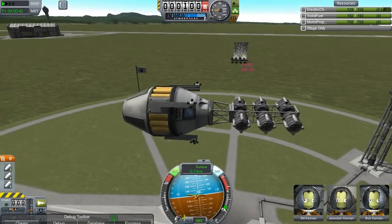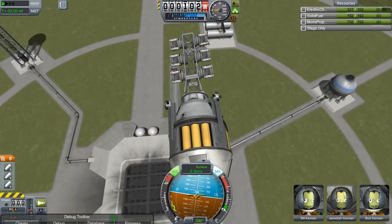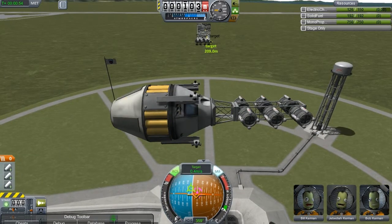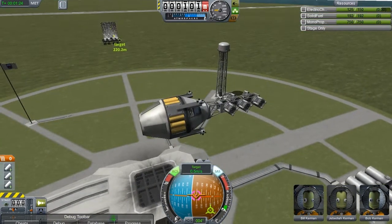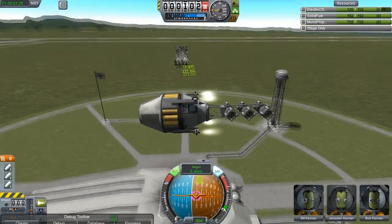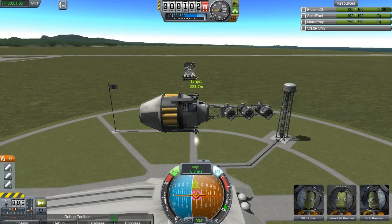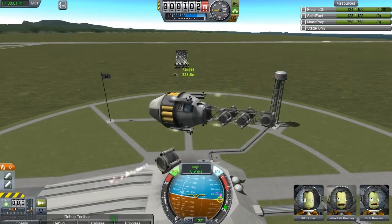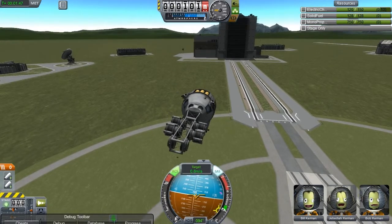We're going to fire our salvo from here, which is about 200 meters. We're going to actually control from here a little bit to get a navball and line ourselves up. RCS is all messed up because I toggled that control. There's the 101. Okay, firing number one. Well, that was weird.